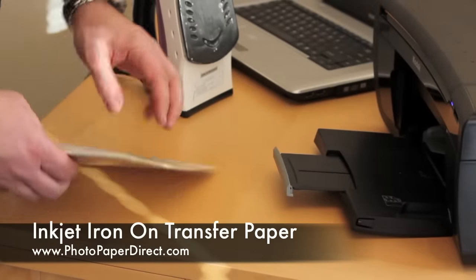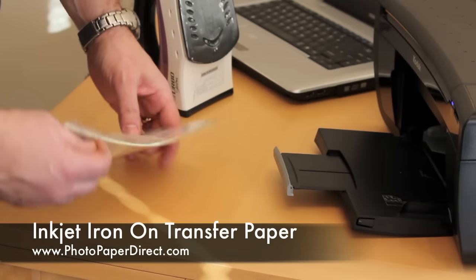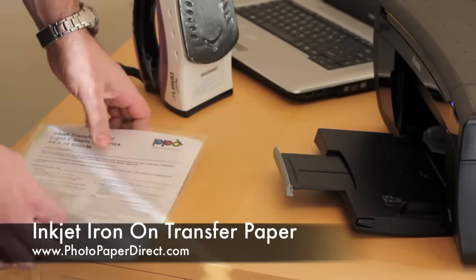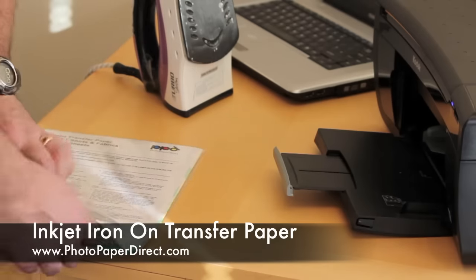Today we're talking about transfer paper for t-shirts. I prefer to call it heat transfer paper because you'll see that we can print a lot more than t-shirts using this paper — it basically prints a whole range of fabrics and porous surfaces.